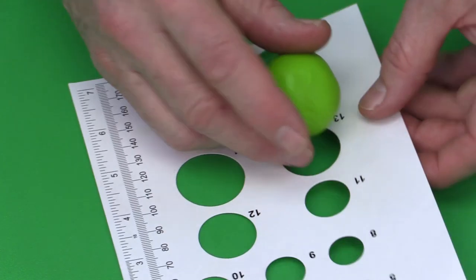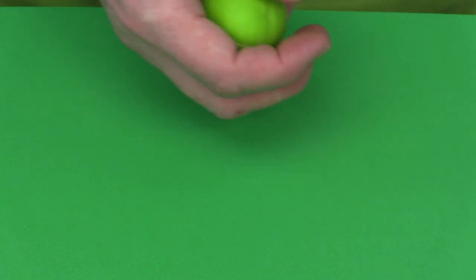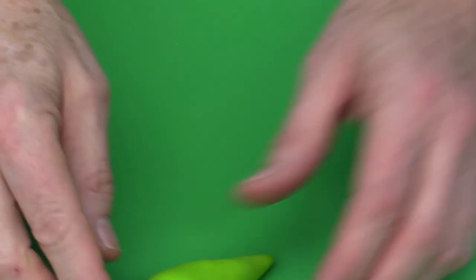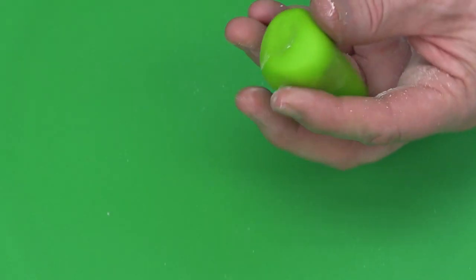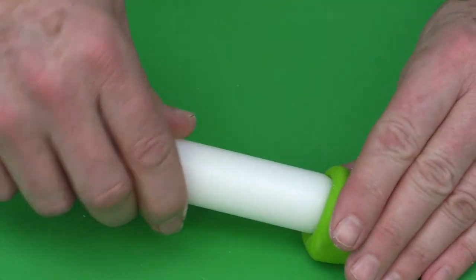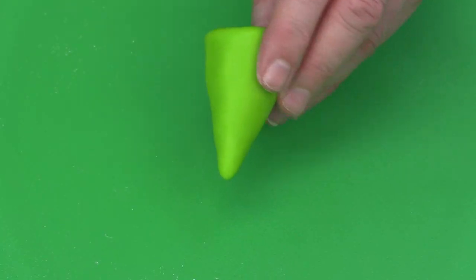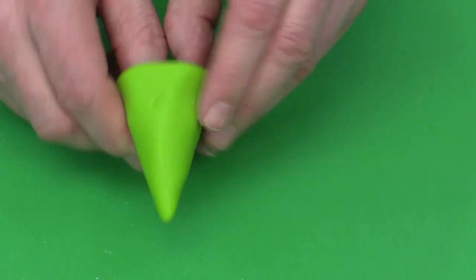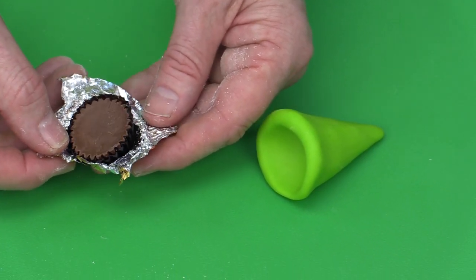I'm going to use about a number 15 size piece of fondant and then make it into a cone shape to make the basic shape of the hat. You can just use a little bit of cornstarch as needed, and I'm going to use my rolling pin to go inside and create a little hollow in there.